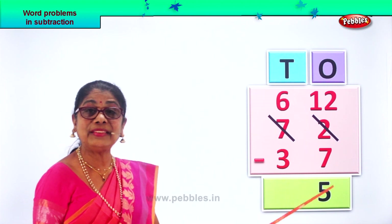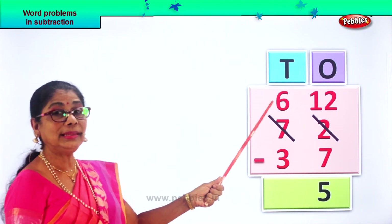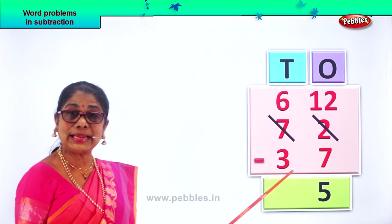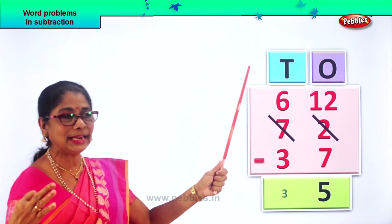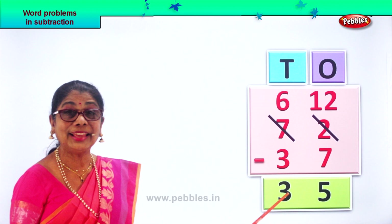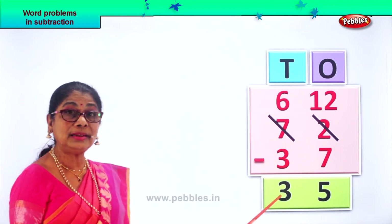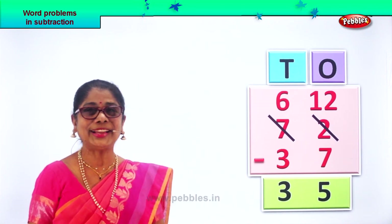Twelve ones take away seven — let's count from seven: seven, eight, nine, ten, eleven, twelve — that is five. Twelve take away seven gives you five ones. Now in the tens place, we have six, take away three. Six tens minus three tens: three, four, five, six — six tens minus three tens gives you three. Seventy-two take away thirty-seven gives you the answer thirty-five — three tens, five ones.